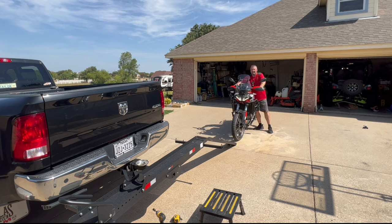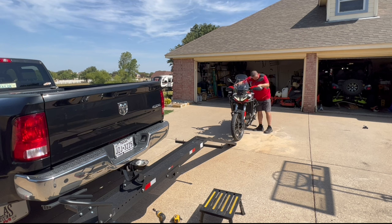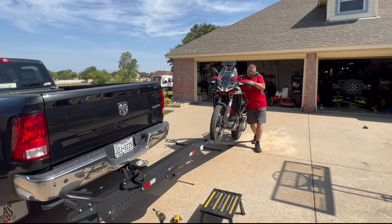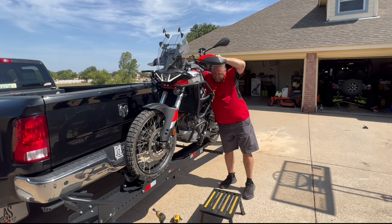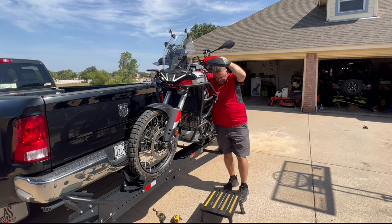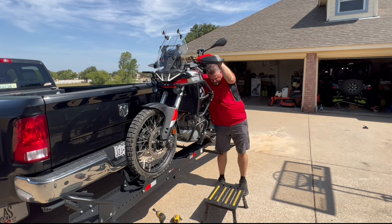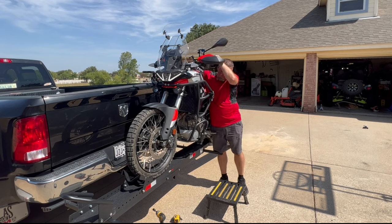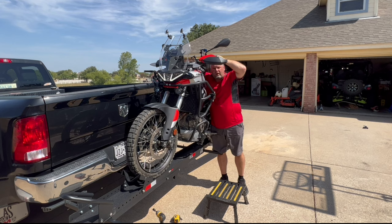We've got to feather that clutch and the gas. It's going to be a little tricky, but I think it's going to be alright. It's still good, not too bad. It's a little tricky too with the tank bag.